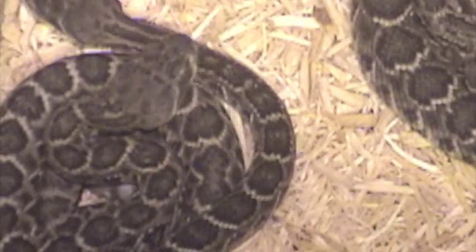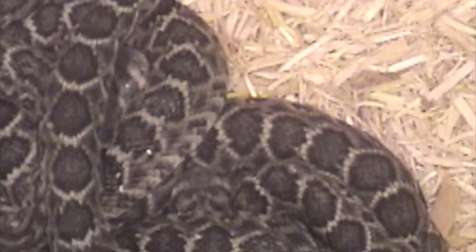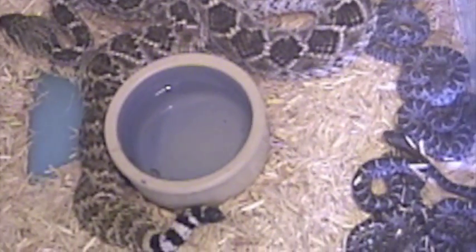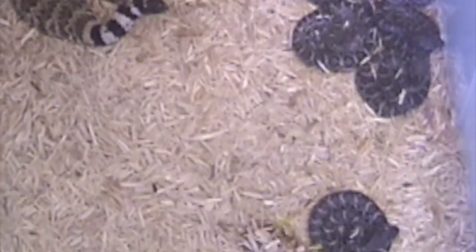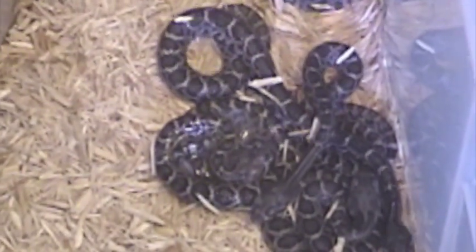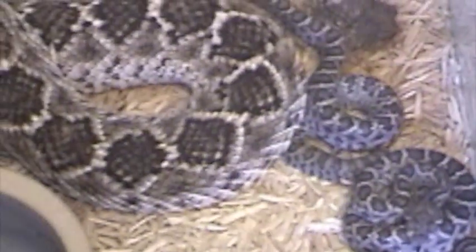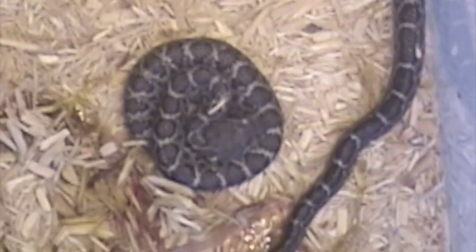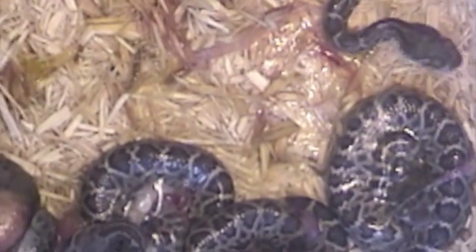I've disturbed them — they're kind of starting to crawl around a little bit now. And we have another litter the same day. I think these were born actually today. Some of them are still kind of in their egg sac, some of them have come out. And it looks like we might have some deformed ones there or something — I'm not sure, I don't know until I really look at them.